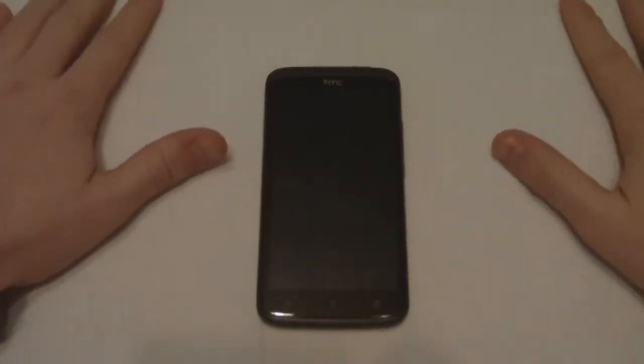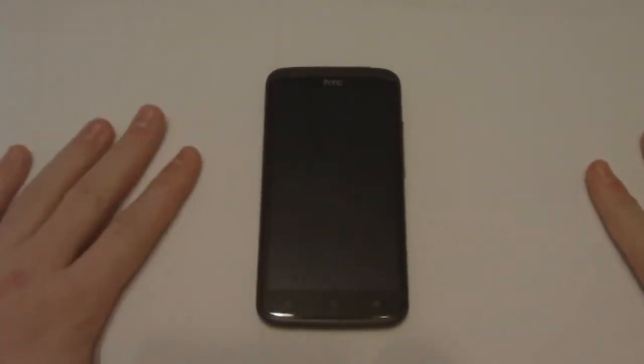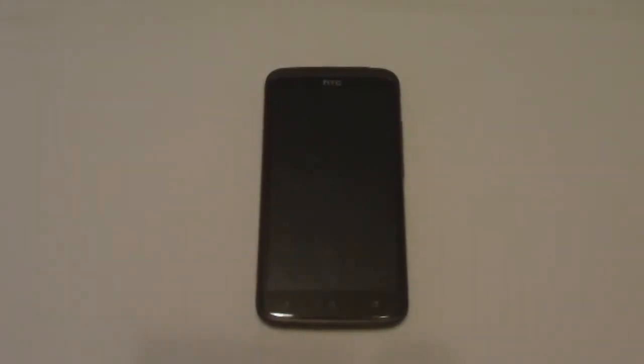Hey there guys, my name is Simon and I work at my local CeX store. Today I'm bringing you a small review on the HTC One X. I'll give you some extra details near the end of the video regarding the HTC One X Plus, should you be looking to make a comparison with its older brother.